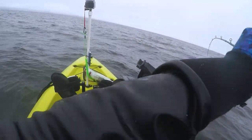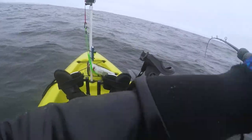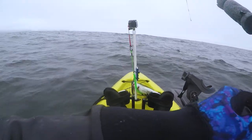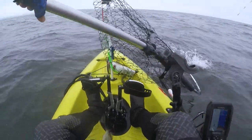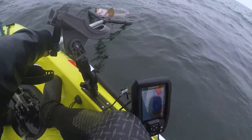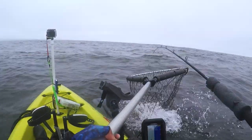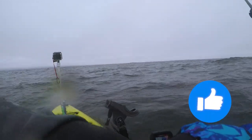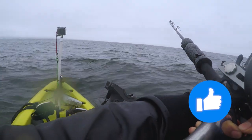Monster Ling! Oh my God, come in, come in! Yes! Oh my God! Big Ling on the homemade swim bait!